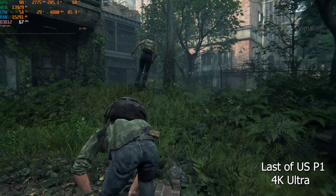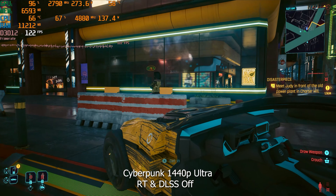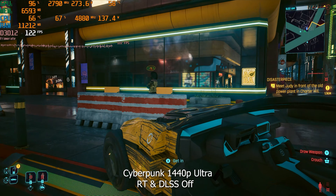Moving on to Cyberpunk 2077 — a very demanding game that many viewers have requested. Testing at 1440p maximum ultra graphics with ray tracing and DLSS off to check raw potential, we were getting triple digit FPS, easily 120 to 125 FPS. In intense action scenes, FPS dropped slightly to around 105 to 108 FPS — but still pretty good results. Quickly enabling ray tracing while keeping DLSS and frame generation off, we got an average of around 55 to 60 FPS — impressive raw ray tracing performance without any upscaling.